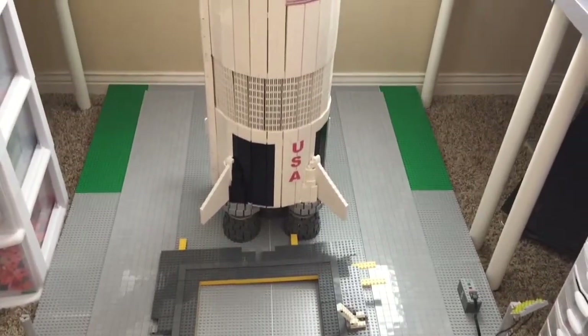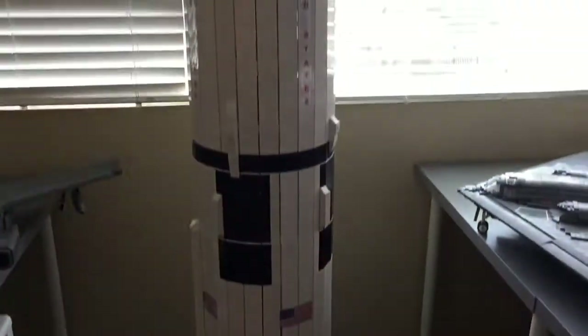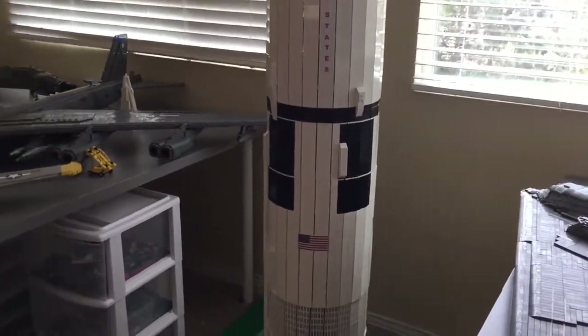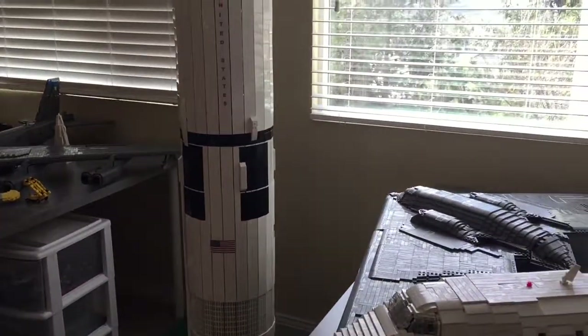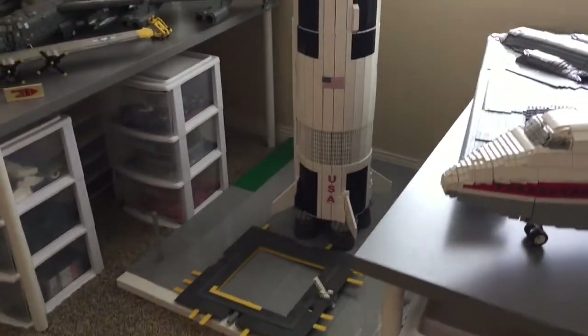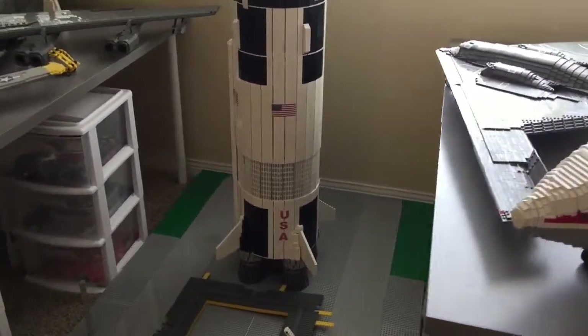I know a lot of you are wondering what progress has been made to the Saturn V since the last update, but really not much progress. I have ordered parts to finish the rocket all the way to the top, so that should be done on the next update — I believe update 9 or 10. Yeah, one of those will be the completion of the actual Saturn V.